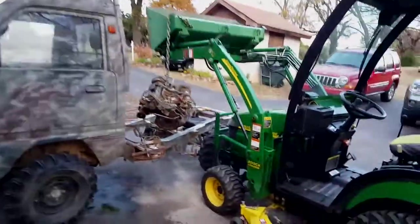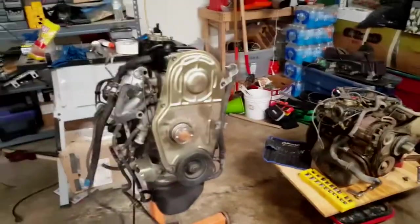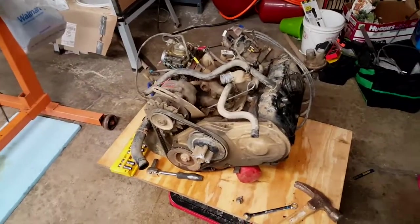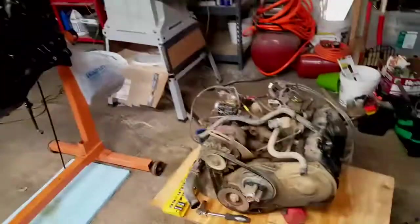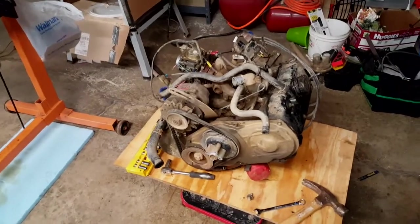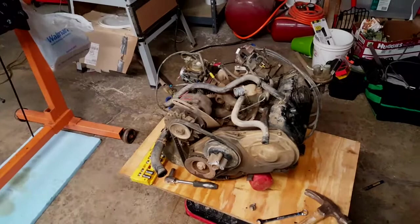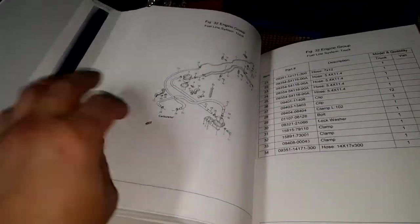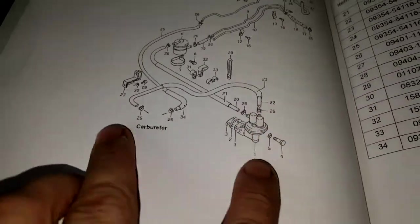Here's the engine out next to the new engine. I'm going to end this series on taking out the engine and start a new series focused on engine swap details — torque settings, part movement, and all that. I'll also be referencing the Suzuki Carry parts manual, which has awesome illustrations showing the routing for all these lines.